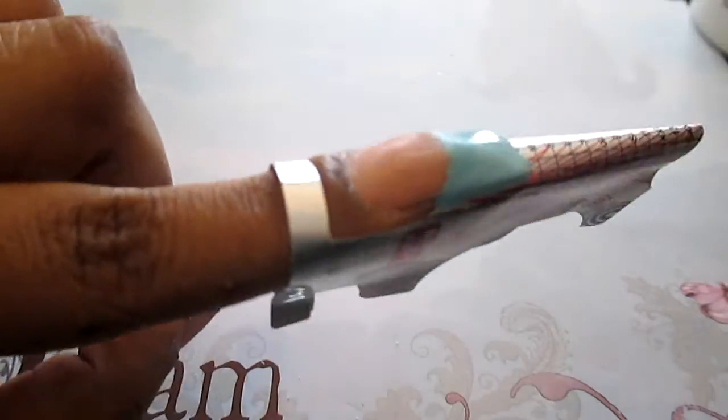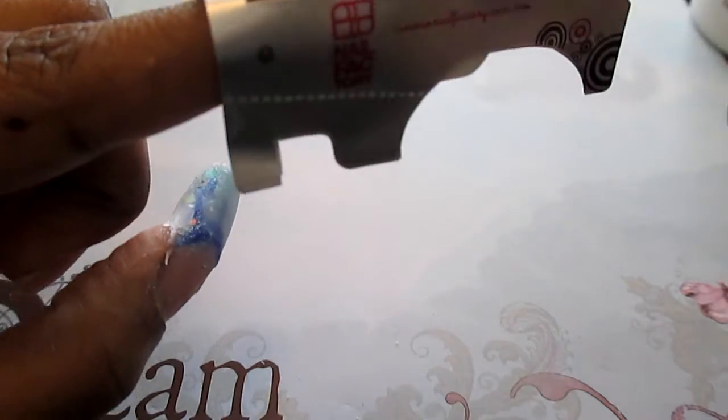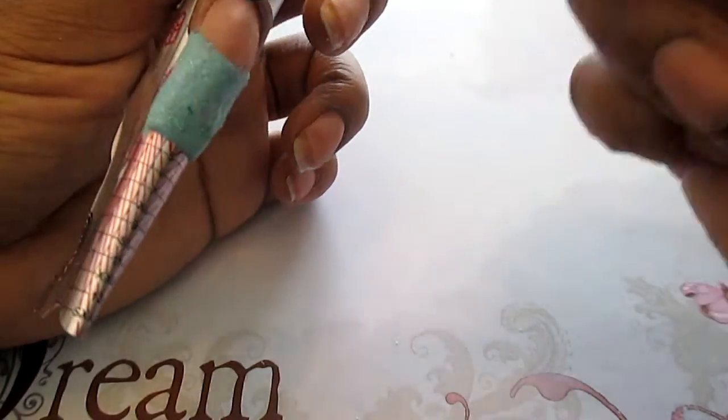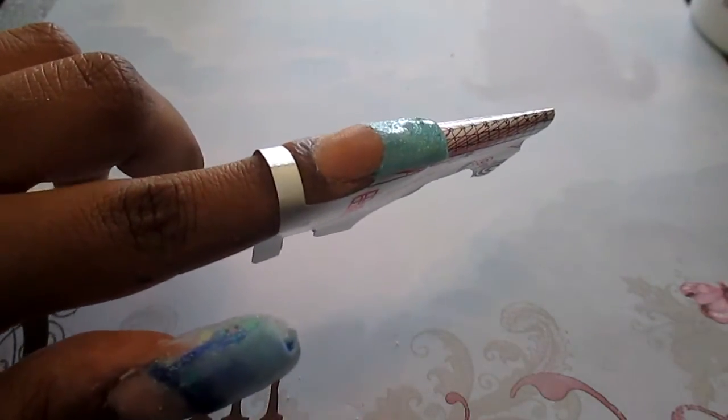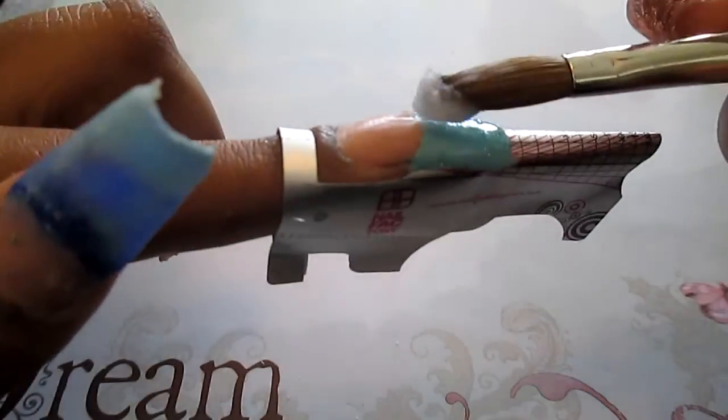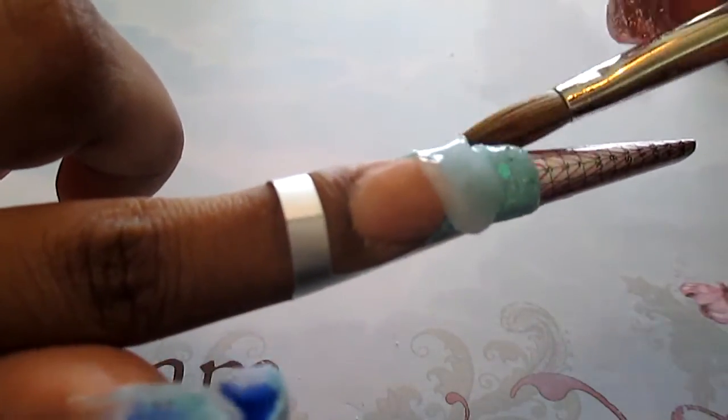Once I'm done shaping this nail the way I want it to be, I'm going to be putting a glitter mix on top of it. Right now I'm putting a glitter mix called Mermaid's Tail on top of that baby blue — it's a really pretty iridescent blue glitter mix that goes perfectly for this look. Once I'm done putting that on, I will encapsulate with clear acrylic just to keep me from filing that glitter off.